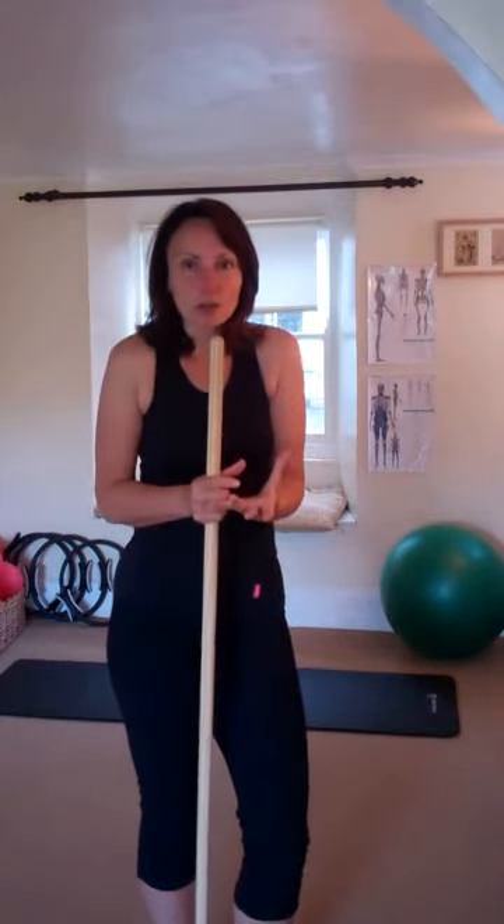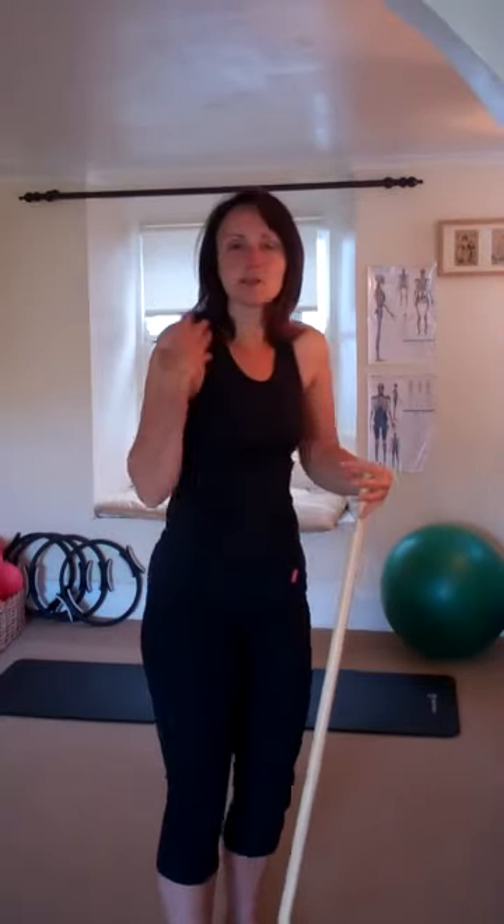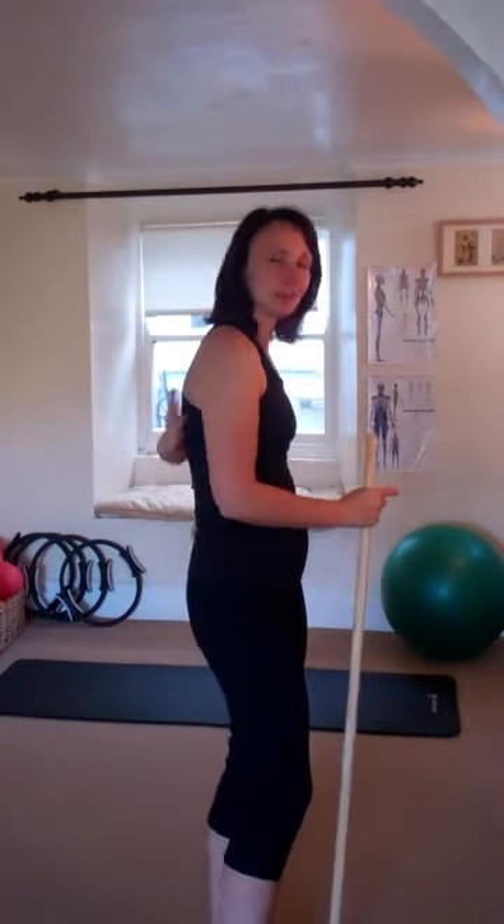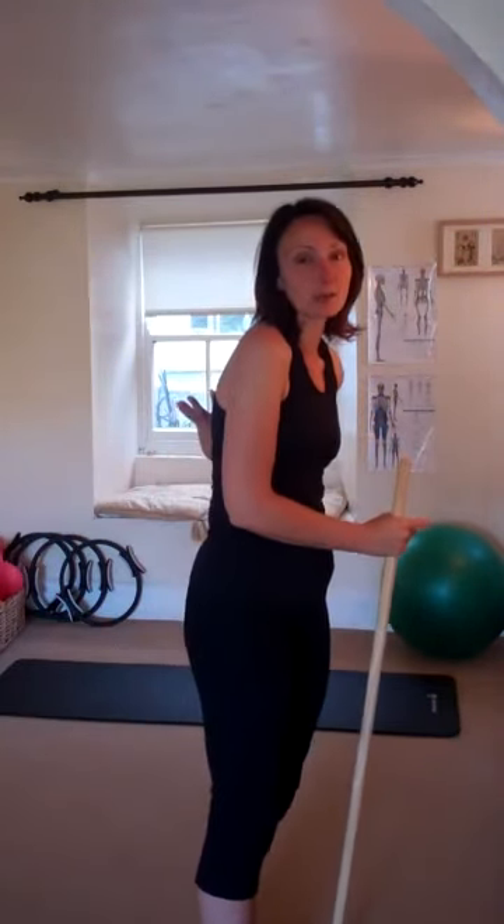People that sit all day, maybe driving, people who use their mobiles a lot or computers and laptops, tend to be quite rounded in the chest. We tend to have forward head posture and the weight of the head shifts forward, which shifts the shoulder girdle, the chest becomes tight and rounded, and the upper back becomes lengthened.